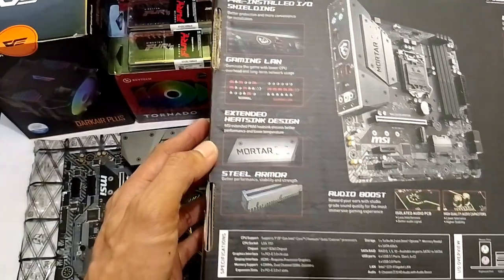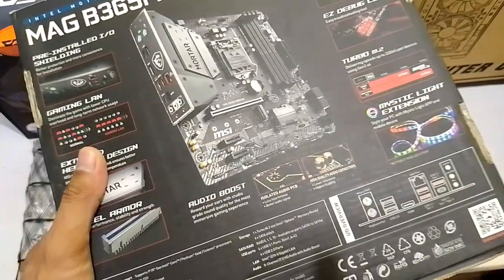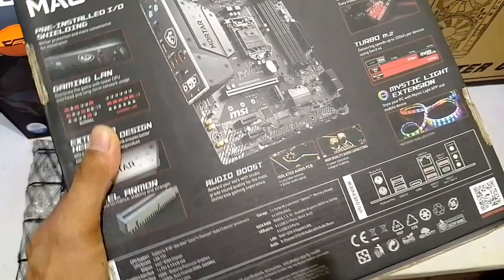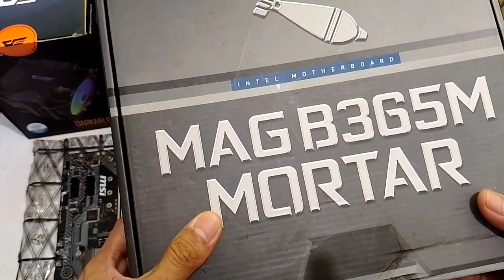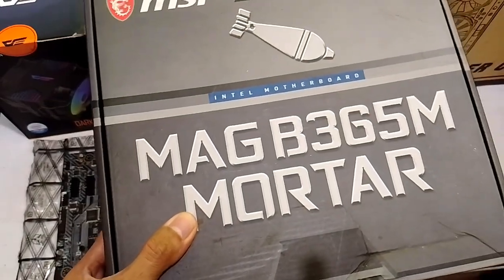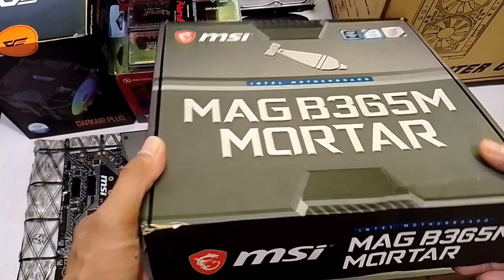Ayan ang kanyang specs. So, this is for... Ang B365M chipset are for 8th and 9th gen na Intel processors. We are very lucky kasi this board supports up to even Intel i9. So, basta 8th and 9th gen hanggang i9. If we talk about future-proofing, this is very safe for you.